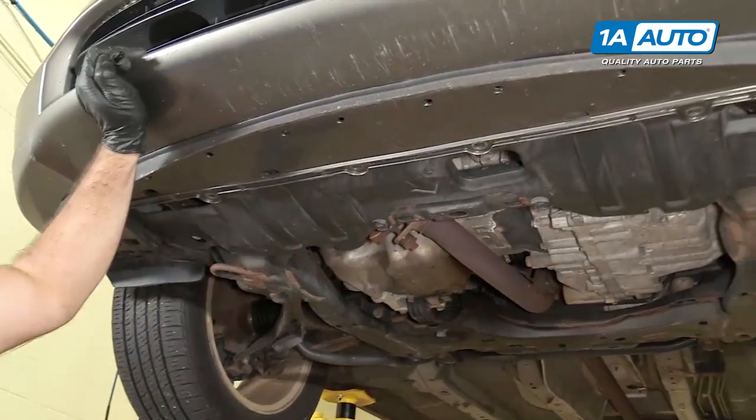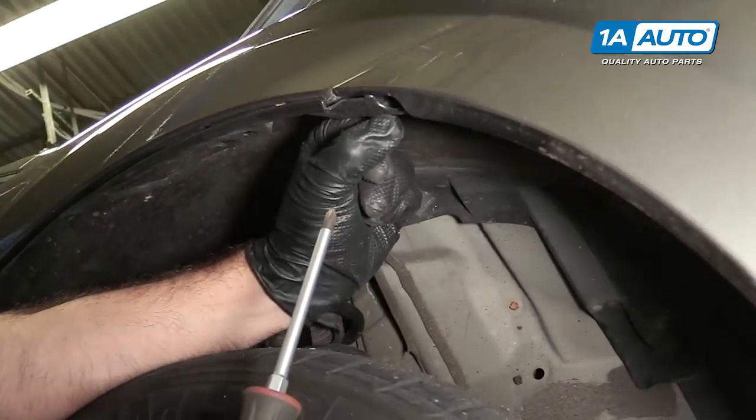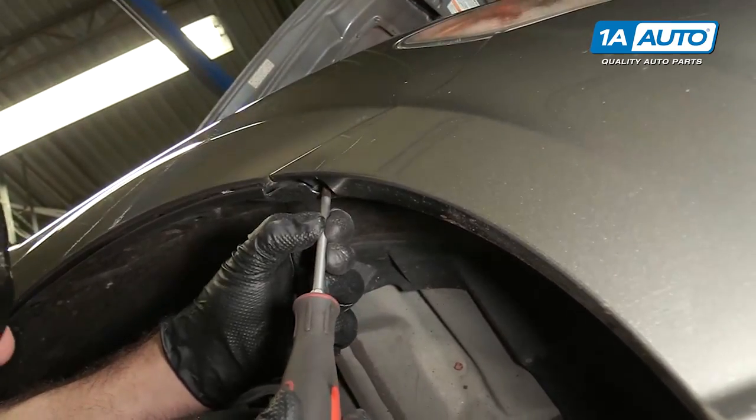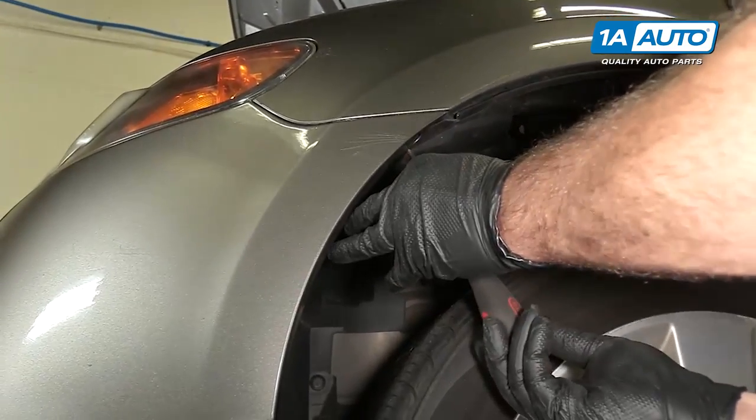Go up top and finish removing it. There's a Phillips head screw inside this opening here in the splash shield. Going to remove that. Going to repeat this for the other side.